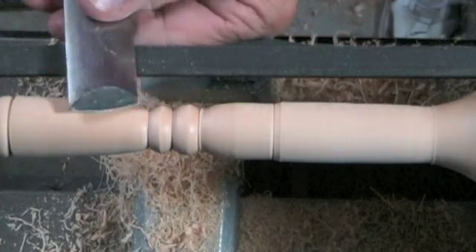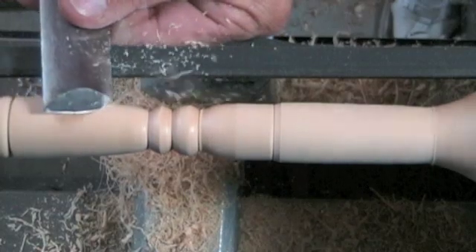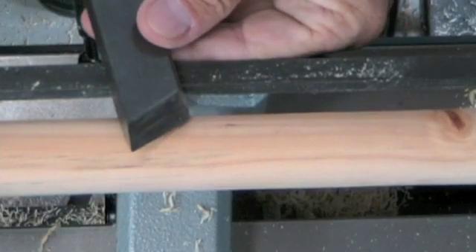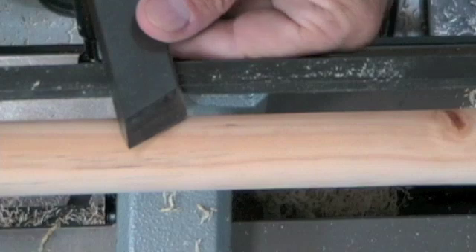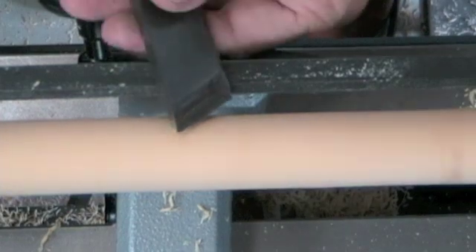After playing with all these skews for many hours, I've found that the most important thing is the practice — it's not which tool you use. So my best suggestion is to find someone in your club who uses a skew, pick up a skew similar to theirs, and just start turning.